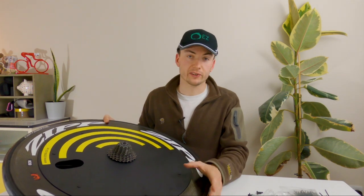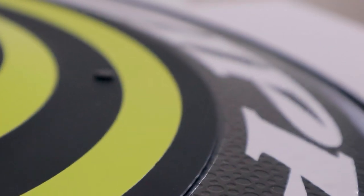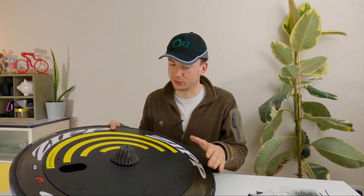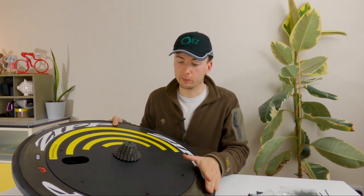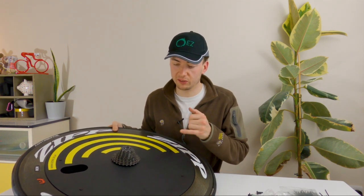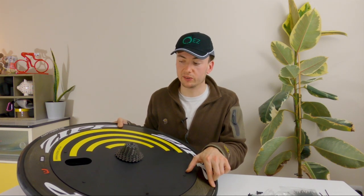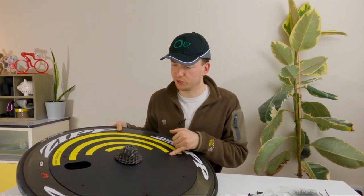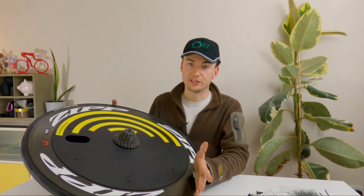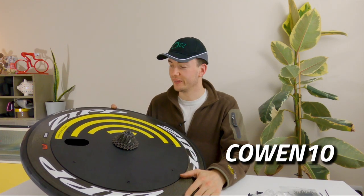They do international shipping, so viewers outside the UK can get it sent out no problem. EZDisc is available from 20 mil up to 100+ mil rim depth, so regardless of what rear wheel you're running you can have one and it will be faster. Don't worry about handling in crosswinds — the rear wheel makes very little difference as you've got all your weight over it. The front wheel is a different matter though: if you're running an 80 mil depth front wheel you will notice that in the crosswinds. It's 149 pounds and I've also managed to get a discount code for you to use.